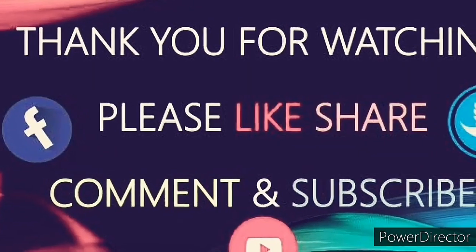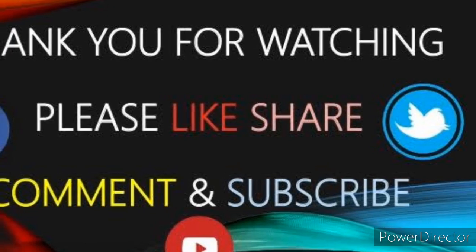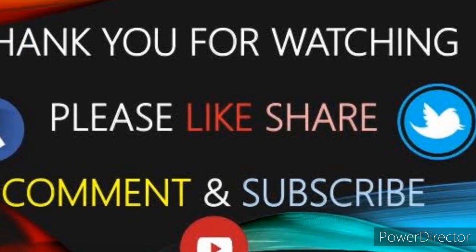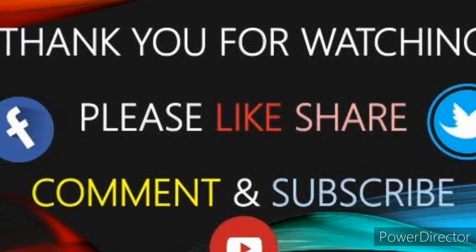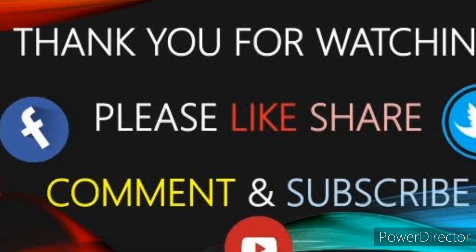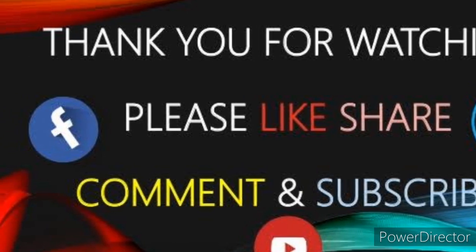Thank you guys for watching my video. Don't forget to like, share, and subscribe to my channel, and also hit the bell button below so that you will always get notifications for the next video. Till then, bye bye! Stay tuned for the next one.